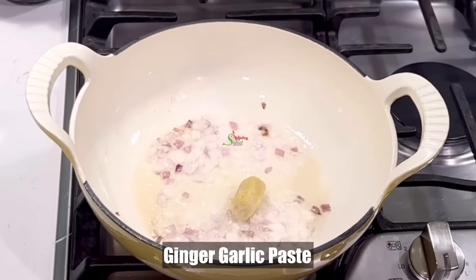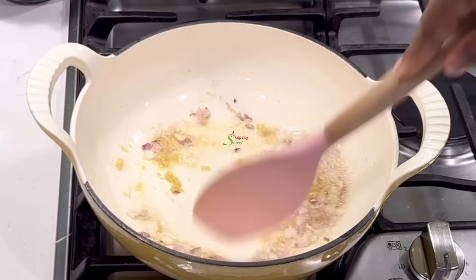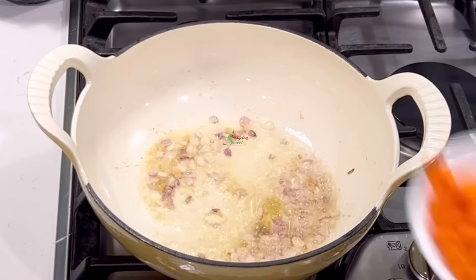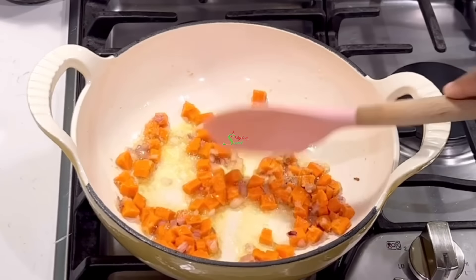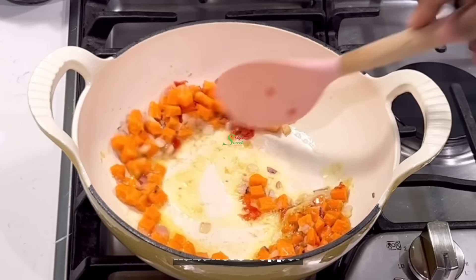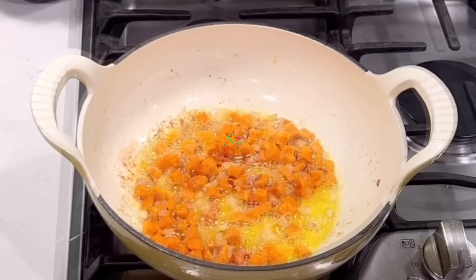To that I'll add my ginger garlic paste that is frozen. You may omit it but this adds an amazing flavor to this recipe. I'll then add in some chopped carrots because it is the hardest of all the veggies I'll be using, but I still don't want to overcook it, so I'll cook it for just about a minute. I also went ahead and added some habanero pepper for the heat — omit it if you don't like hot.